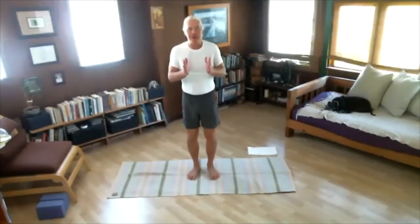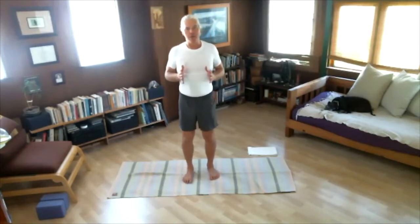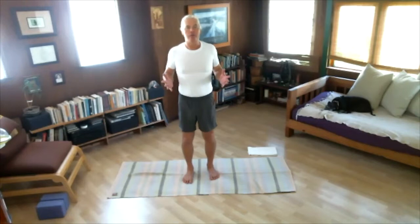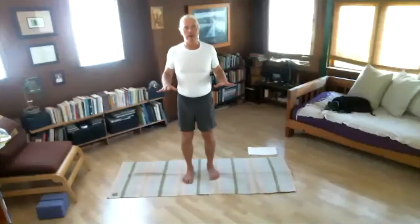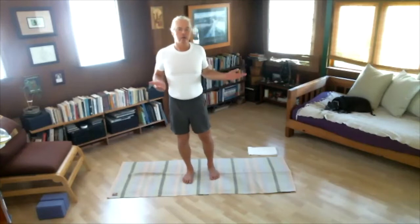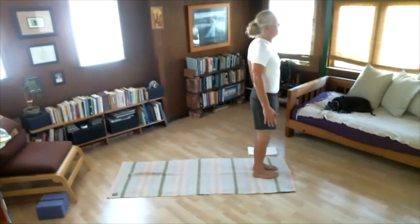Thank you very much for joining me for this Ashtanga prep routine. We'll start standing, do two sets of warm-up exercises and salutations — each set repeating five times — then a series of standing poses, balancing poses, and come to the floor for a whole variety of seated positions. Then poses lying on the back, ending with a little headstand and shoulder stand, finished in under an hour. Stand at the front of your yoga mat. Feet together, arms at your sides, chest up, shoulders back, lips together, mouth closed.